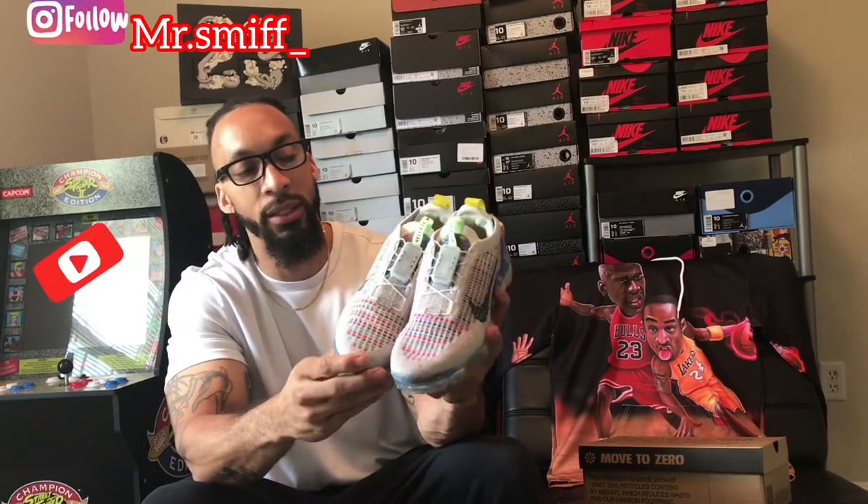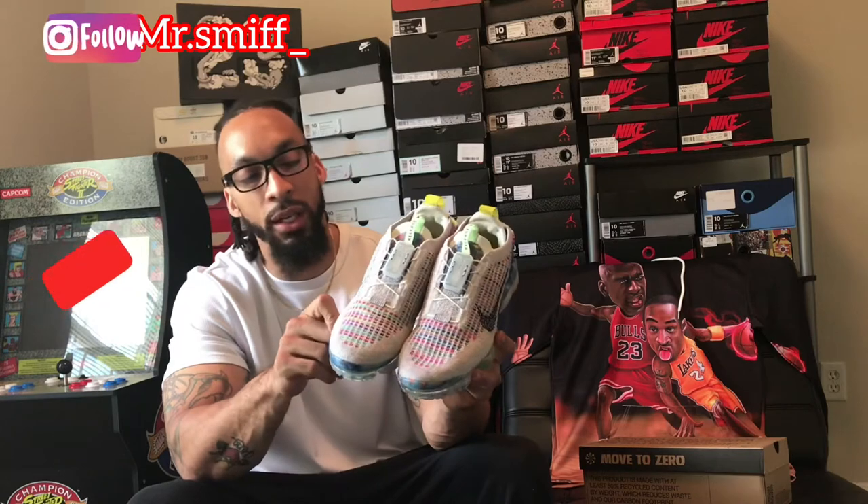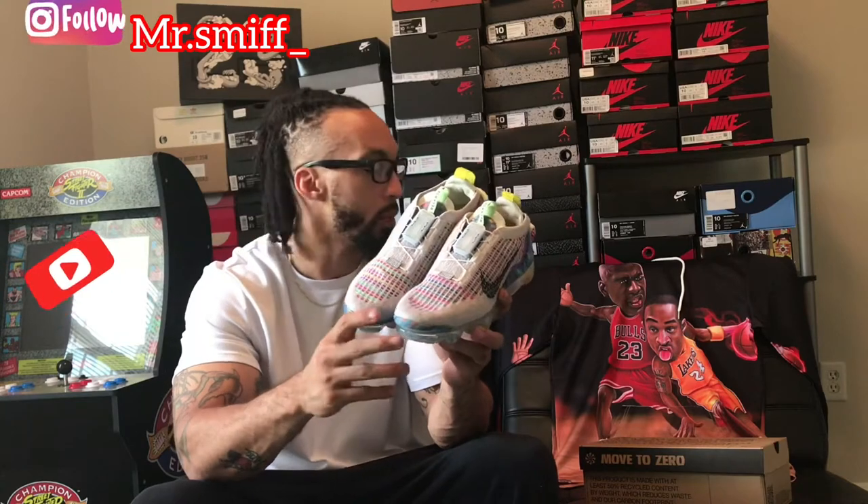Here we have it — the Vapormax 2020 trash. Dope, I think it's a dope sneaker overall. It's got some dope things that I really like about it — not really my cup of tea, but these are fire for the ladies. If you got ladies that are into all the colors and all that, these are fire. I know they're sold out, but I don't know if it was men's or women's — they are definitely sold out online, but could be sitting in your local Foot Locker, Foot Action, Champs, whoever released these shoes in-store.